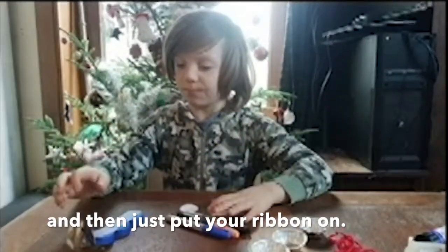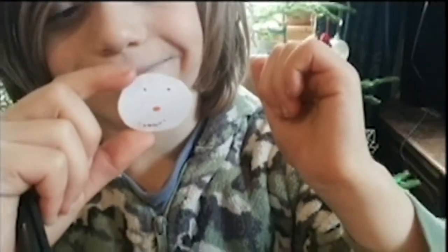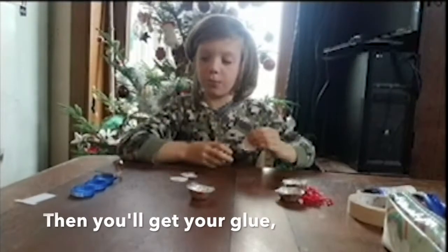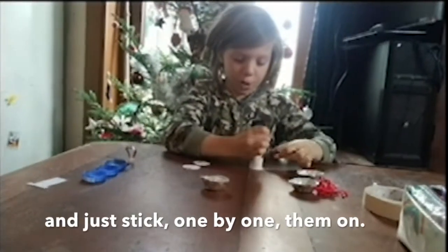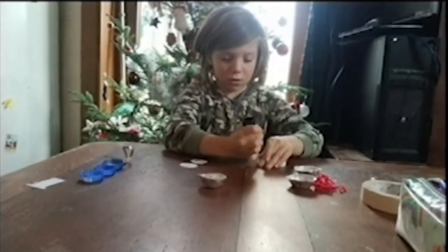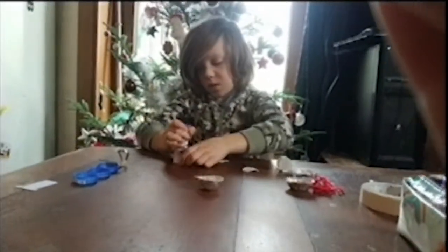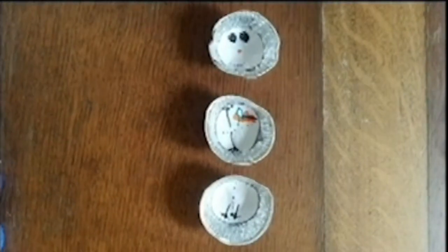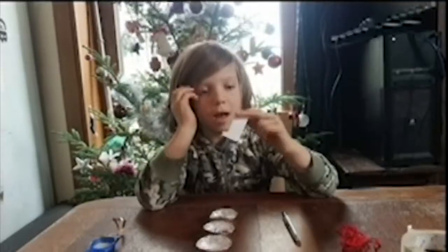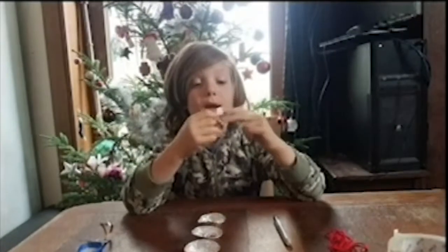Then just put your ribbon on. Then get your glue, glue on the back of these, and just pick them one by one. Next you can sort of put that in a colour jacket.